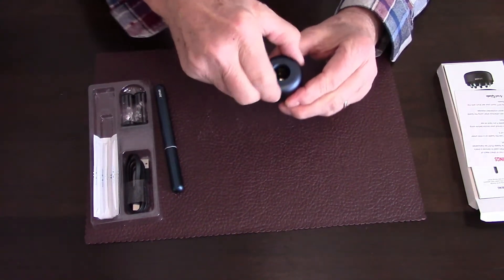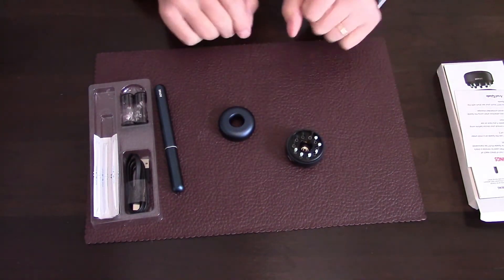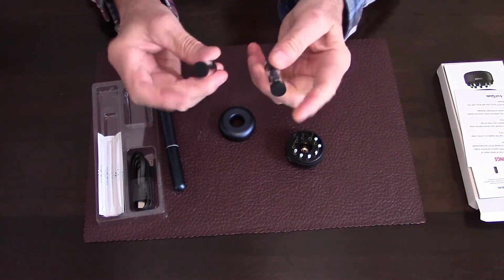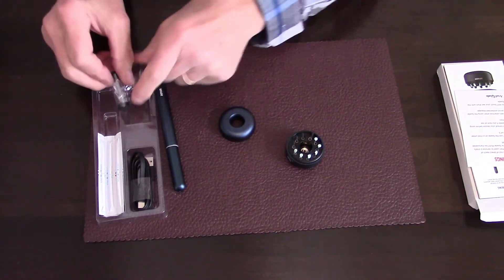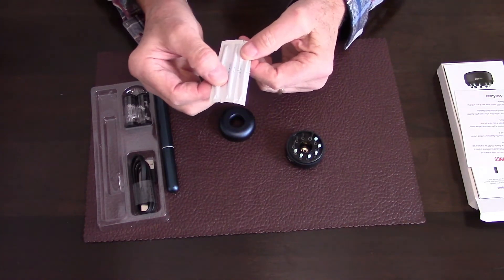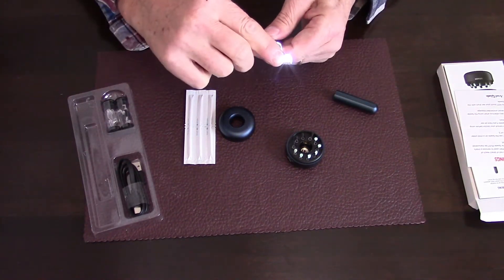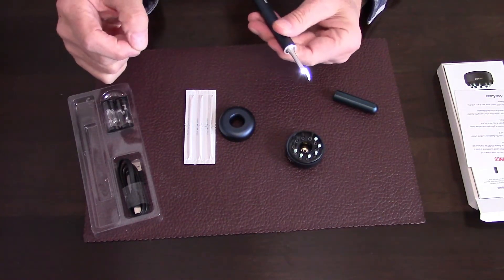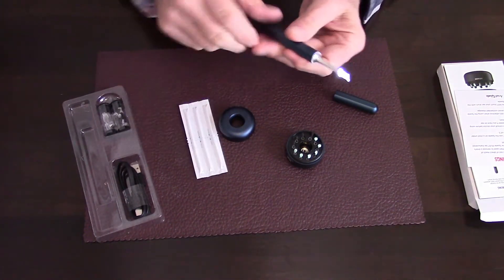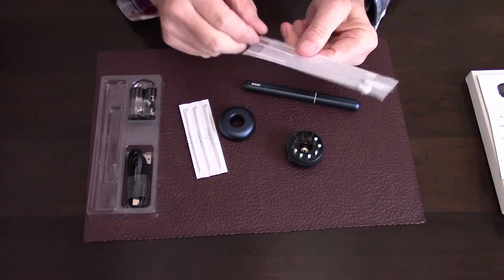When you unscrew the top of the base, you'll see a whole variety of different tips, all for different purposes. In the other bin, you've got a couple of extra tips and also some extra alcohol swab wipes. You also get a package of cotton swabs with a little alcohol on them, used for cleaning the lens. As you use this in your ear, the lens will get dirty, so it's nice that they provide a starter amount of swabs.